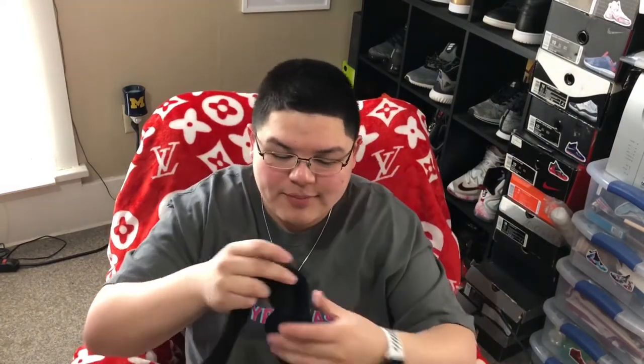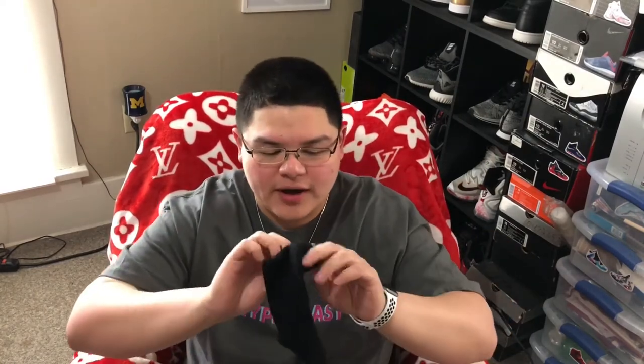Basically a really minimal sock. I'll talk about the quality in the 'is it worth it' video, but you got Supreme on the top right here — it says Supreme. I'll probably wear these scrunched up with Supreme showing right there. I really like these.